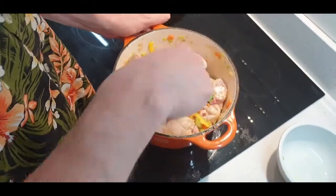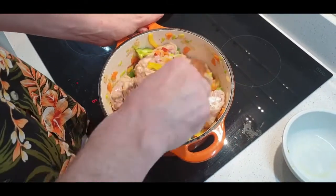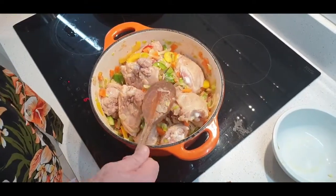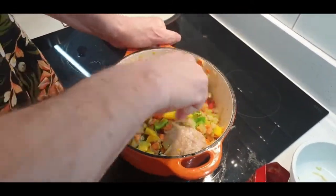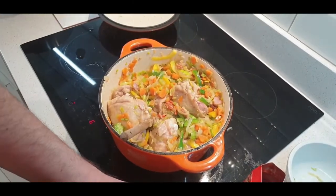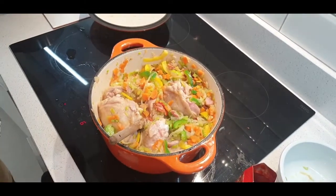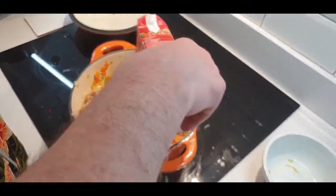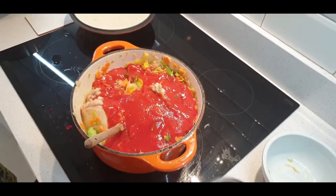The next things we need to consider adding in are some stock and then some tomato passata, and if there's still room in the pot, a bit of red wine. So now we're going to start adding the liquid in. First I'm going to add some chicken stock, then some passata, and then a can of tomatoes.